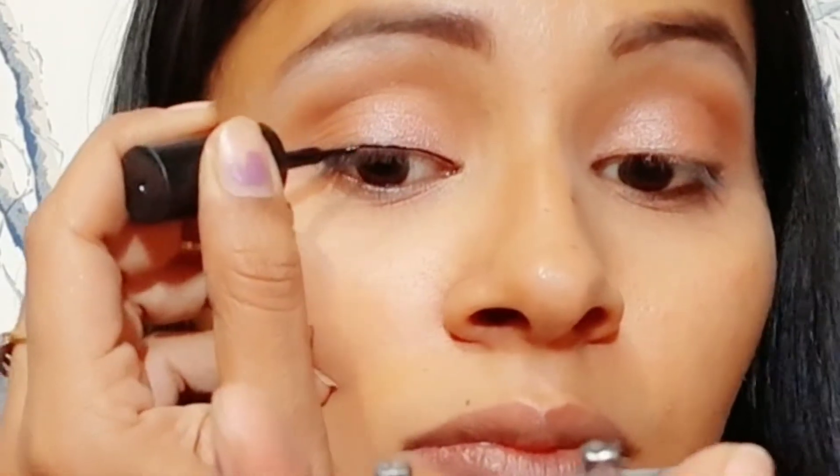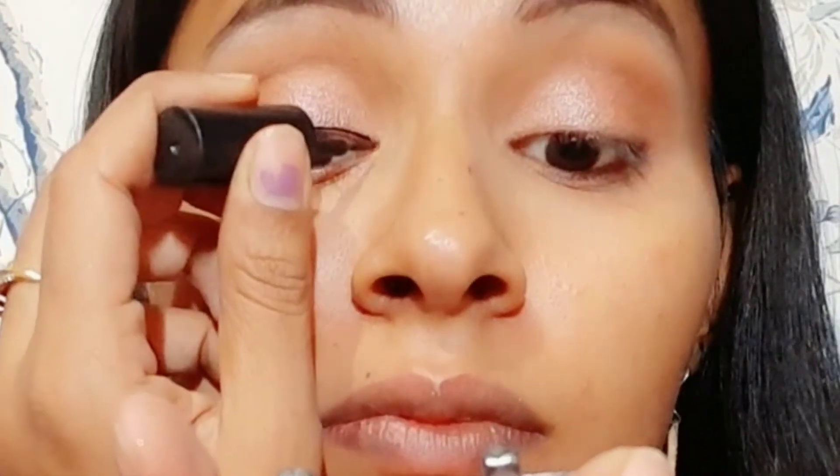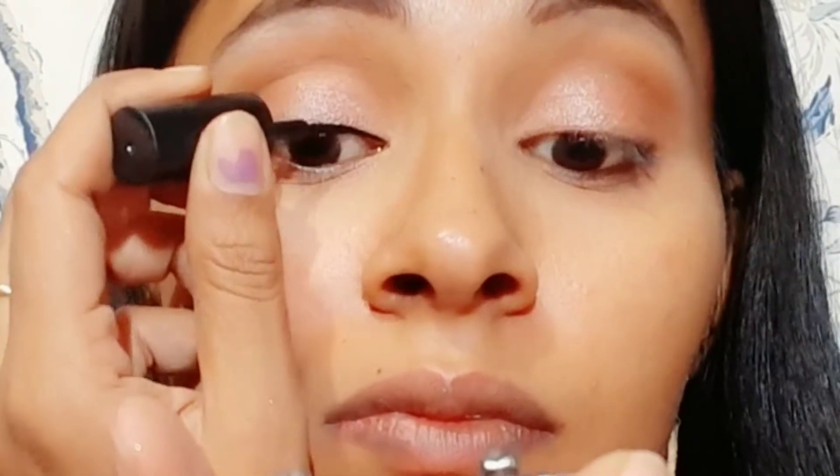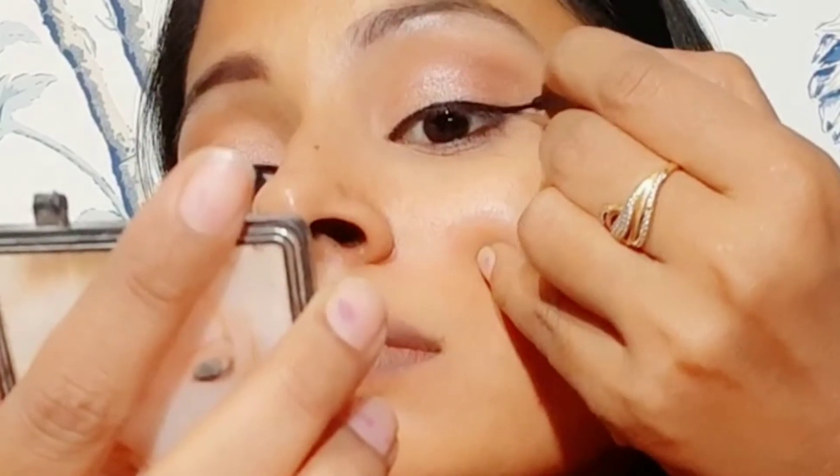We will apply a liquid eyeliner. If you want, you can use gel eyeliner — whichever you prefer. I have used liquid form. After that, I am taking a black eyeshadow and will apply it to the lower lash line with the help of an angular brush.